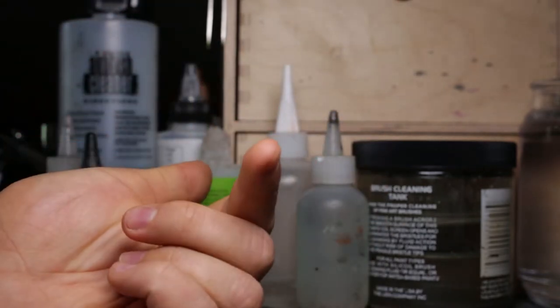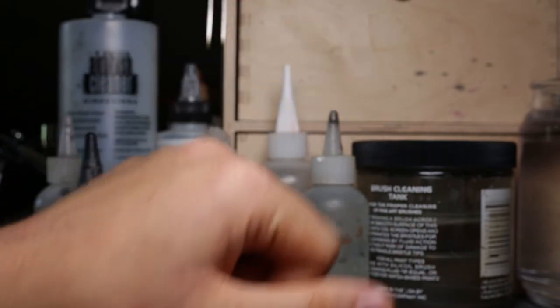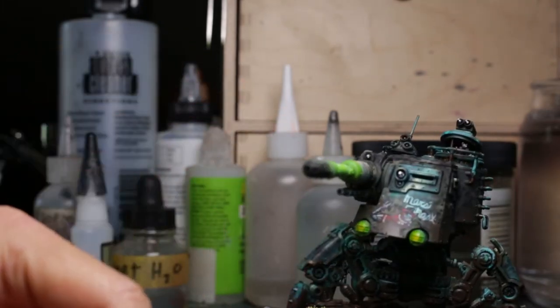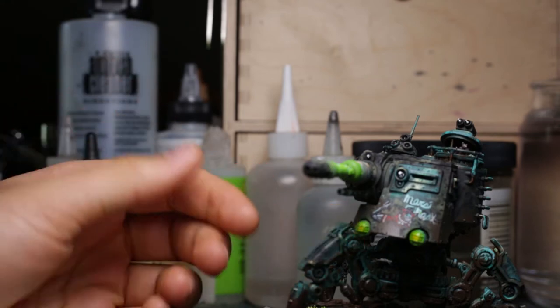Hello, my name is Tristan. I'm a miniature and miniature accessory painter. Today I'm going to teach you how to paint this guy right here. And yes, I will be teaching you how to paint the Sexy Tech Priest on the front. Let us begin, shall we?